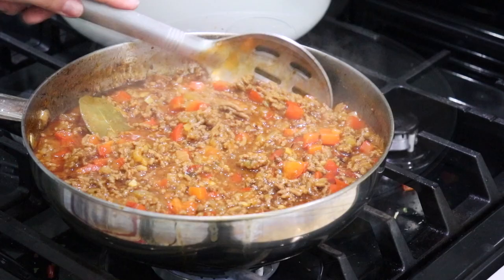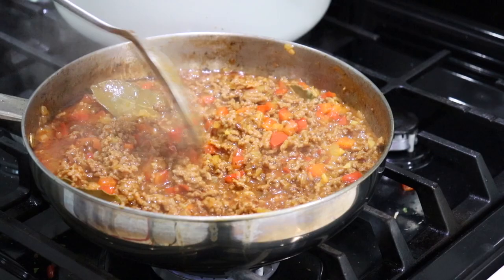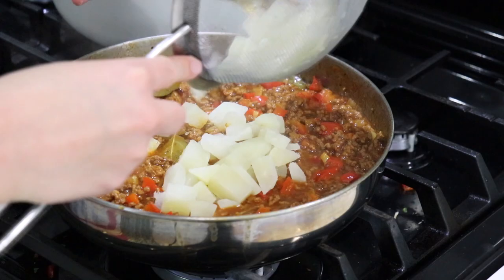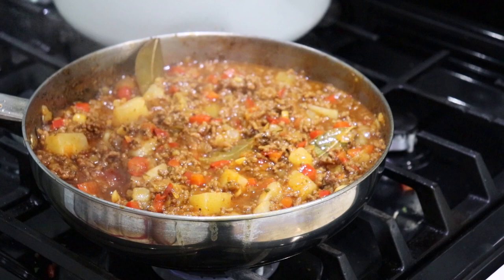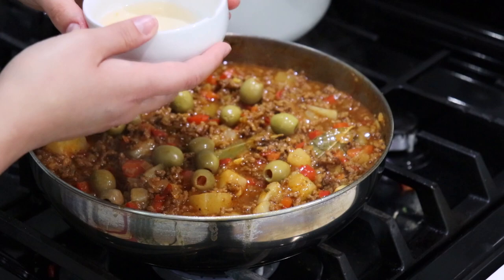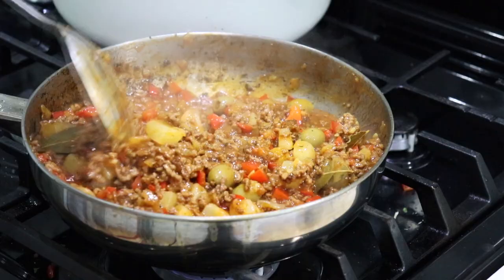My picadillo has been cooking for about 20 minutes and it is so beautiful — it's not as soupy anymore. Now I like to add my drained boiled potatoes and mix it all together. You can do this with fried potatoes, but I just boiled them this time. Make sure you don't overcook them or they'll break when you mix. Then we add all of our olives and about a tablespoon of that olive brine, which gives the picadillo an amazing salty flavor.